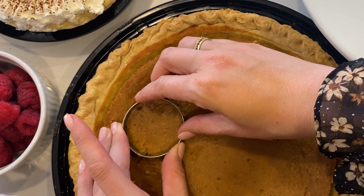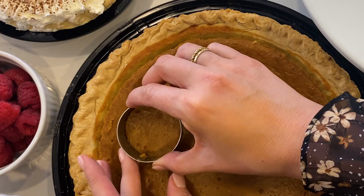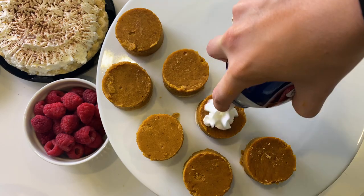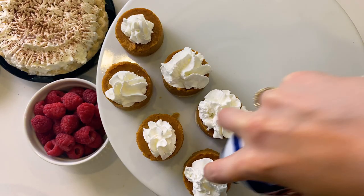To make bite-sized pumpkin pies, I take this cookie cutter and press down. Once you have your mini pumpkin pies, it's time for everyone's favorite topping, whipped cream.